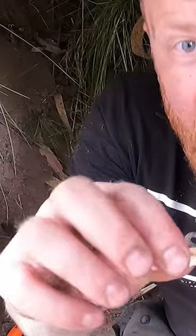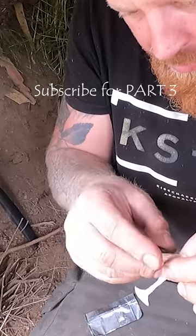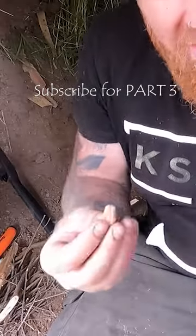Tinder here, get yourself two of these ends. One end goes on here, make sure your tinder is nice.